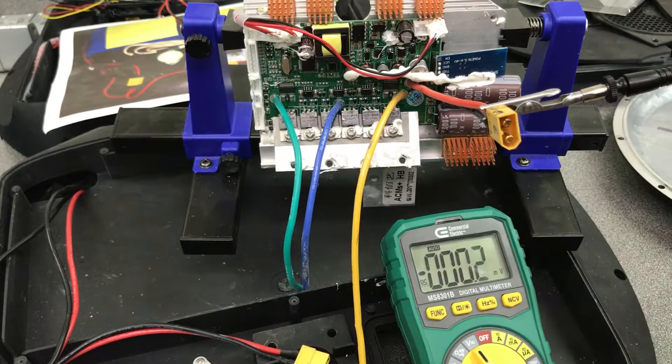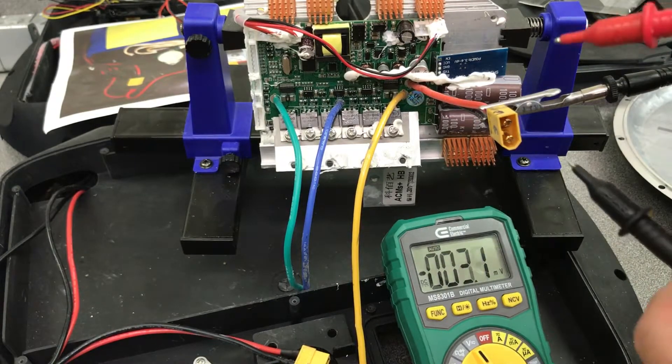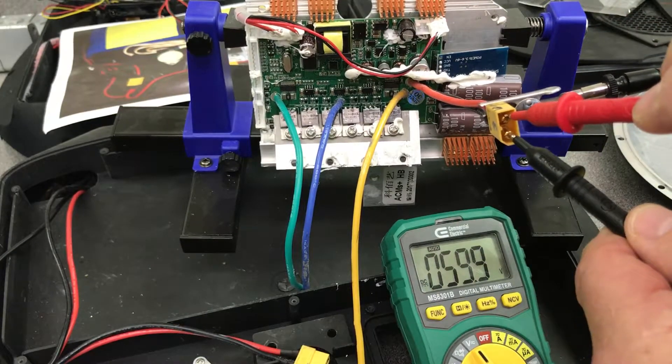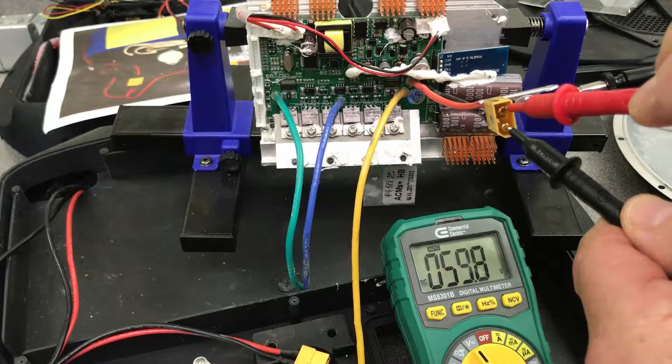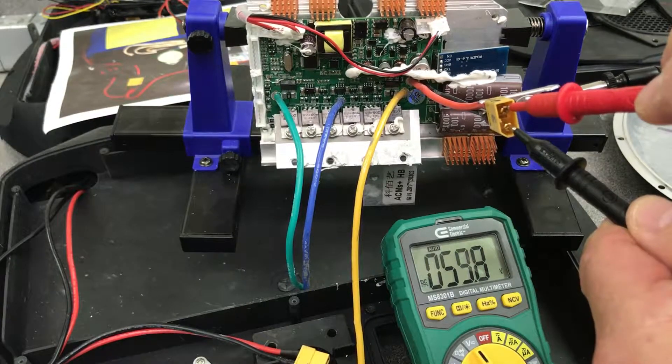I'm going to do this test that you recommended. We'll check if there's any capacitor voltage left. Now here we go. Well there is — there's 59.8 volts.